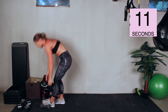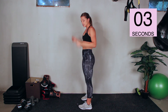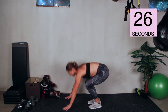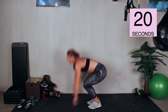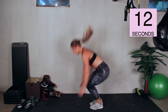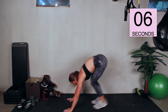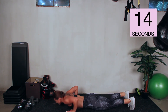Make room for the burpees. Remember, however you want to do them — challenge yourself, push yourself. 30 seconds here. Three, two, one, go. Try to get five to six in. Got ten more seconds — get two more. And stop.